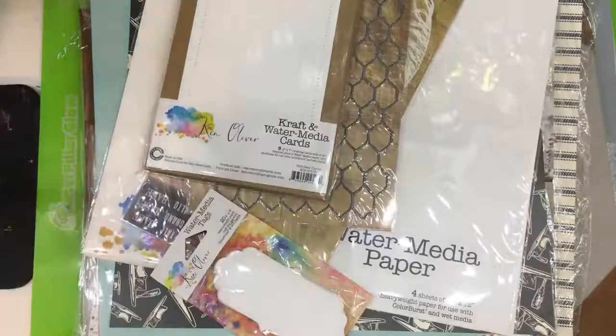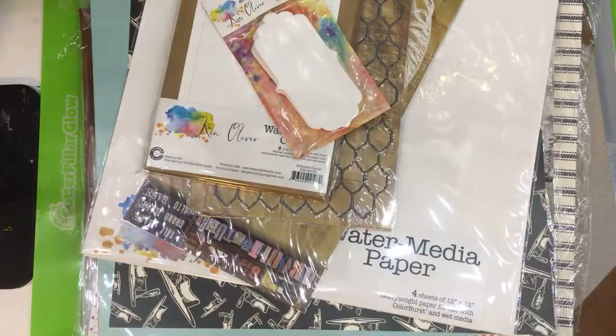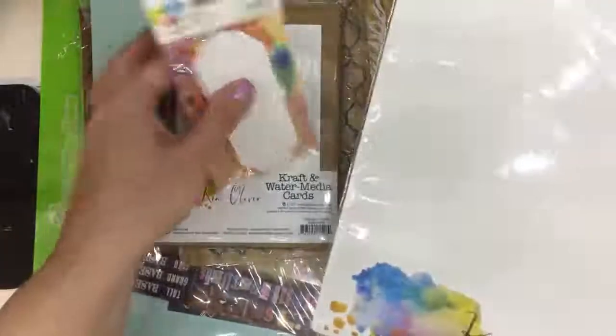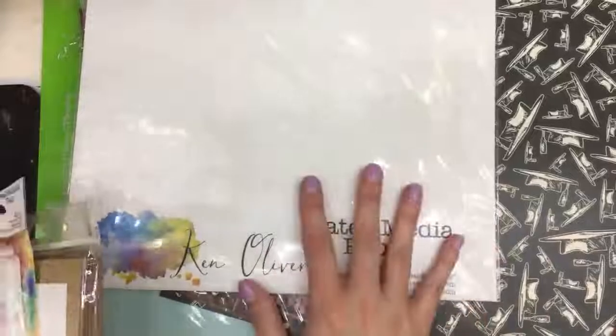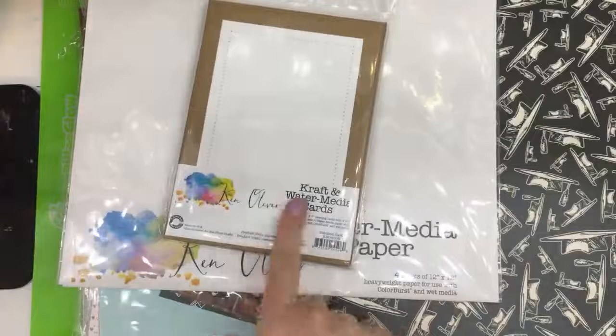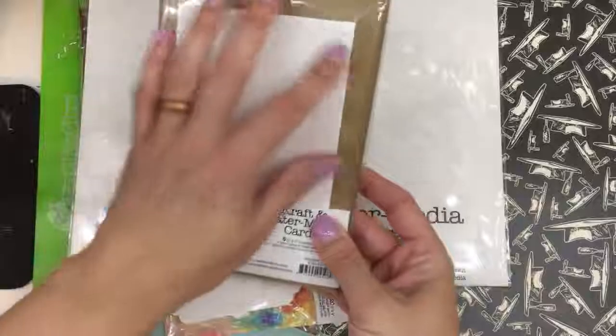I am a huge fan of Ken Oliver — everything he has. Color Burst watercolors — you're going to see a lot of him on my channel. I just love his stuff, it's so good. I love his splat mat, I love everything Canvas Core Brands makes. His water media paper has a very nice texture to it to really hold that color in.